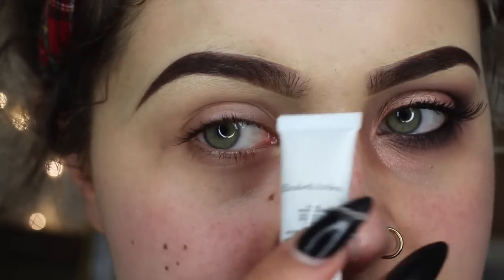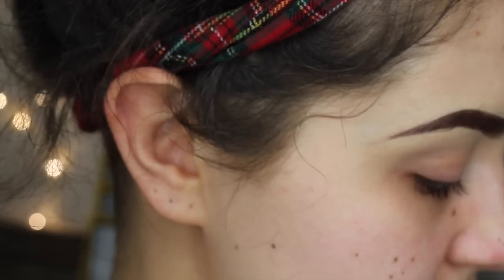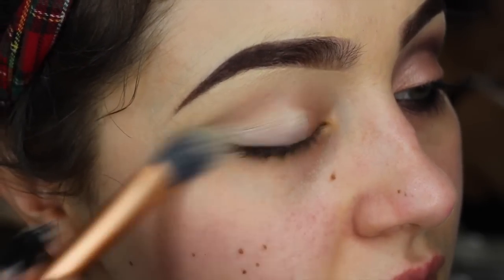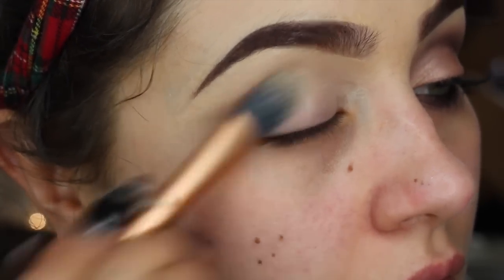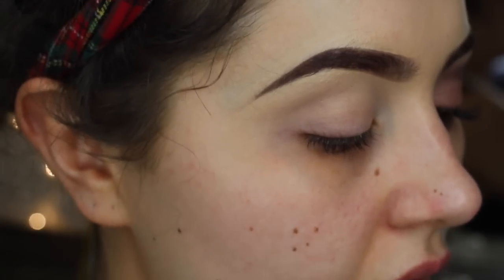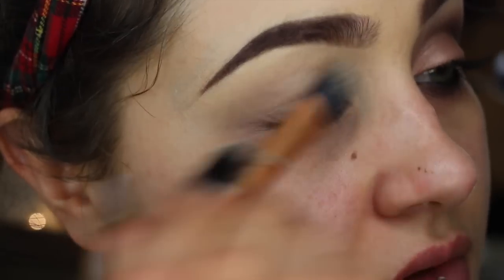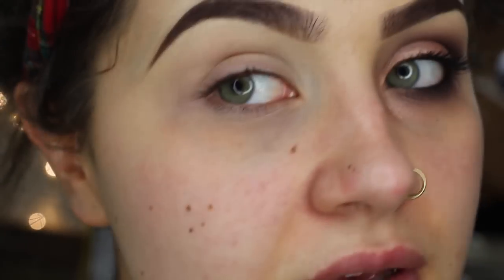Starting off I'm grabbing some Elizabeth Arden Advanced Eye Fix Primer. This stuff has been tried and tested and it's amazing. I'm just using my Real Techniques Pointed Foundation Brush to apply all over the lid. The only bit of makeup I've done already is my eyebrows — I've done them a little bit thinner than usual because it's summer. This stuff is so good, it just takes away any kind of discolouration in the lid and mattifies everything down. Ready for my shadow.